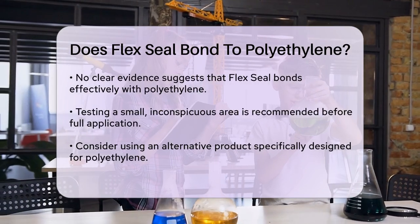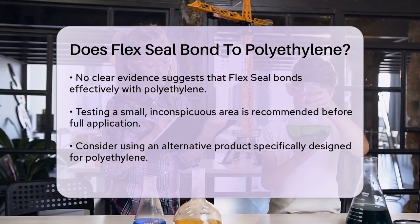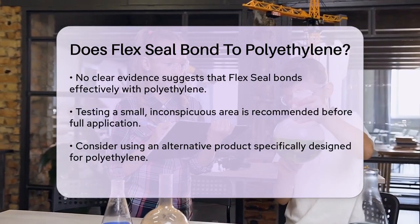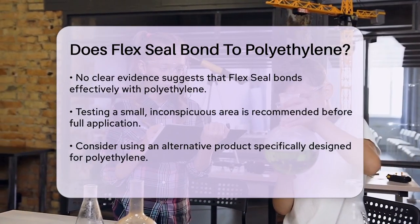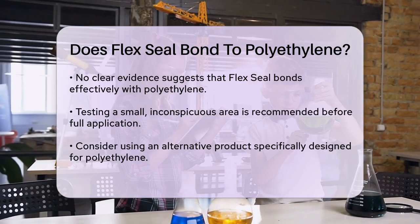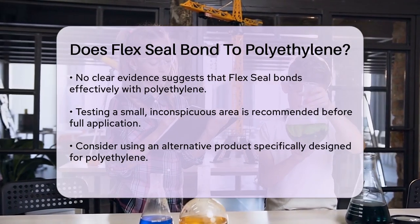Polyethylene is a common type of plastic, but the manufacturer does not explicitly list polyethylene among the compatible surfaces. Given this information, while Flex Seal can bond to some plastics, there is no clear indication that it is specifically compatible with polyethylene.